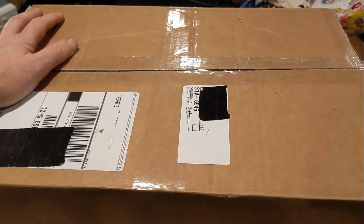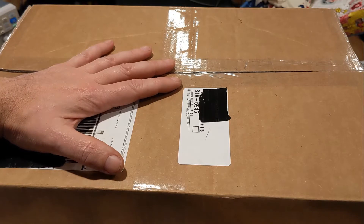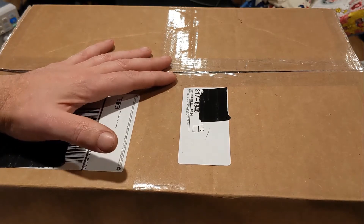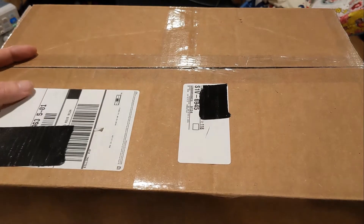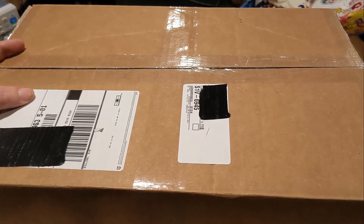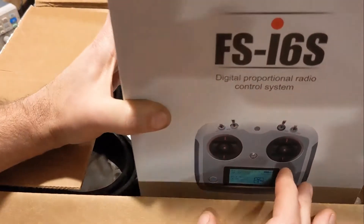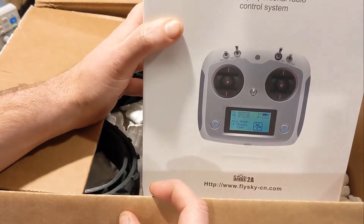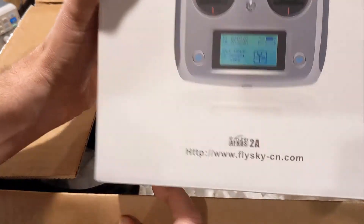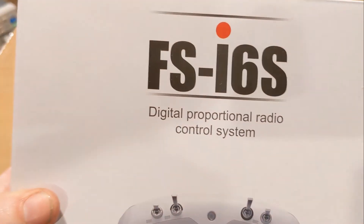Not gonna lie, I'm kind of excited about this. Inside this box should be a kit for a Super Droid Robots MLT-42. I've never seen one before and never built one before, but this should be a fun project for the next few months. Let's get it open and see what's inside. Looks like an RC remote control handheld unit — in case you care about the part number, there you go.